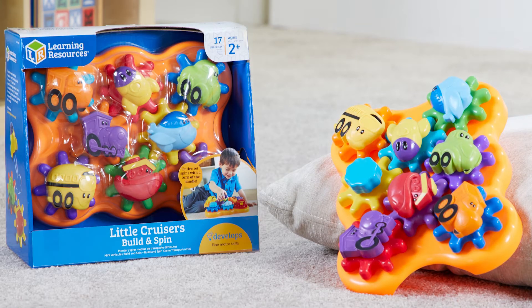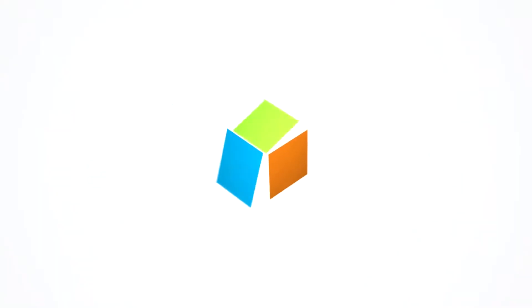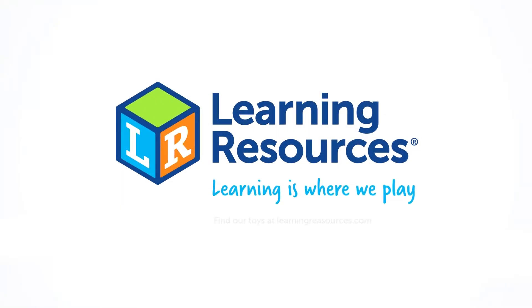This is Little Cruisers Build and Spin from Learning Resources. Learning is where we play.